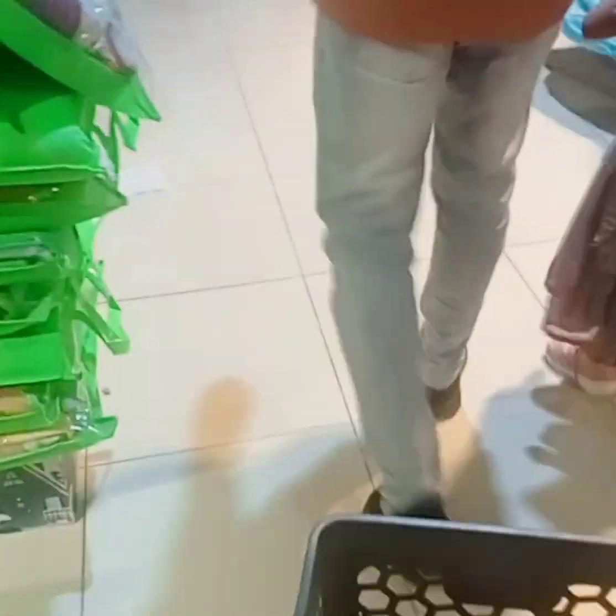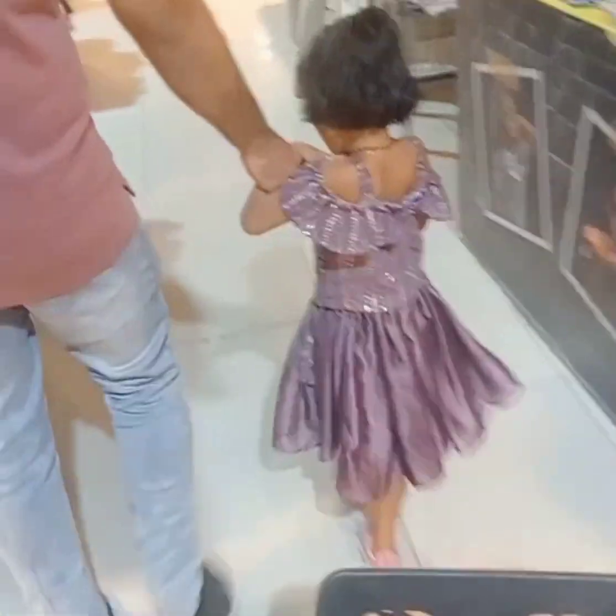I'm going to put it on the top of the head. If you put it on the top, I will put it on the top.